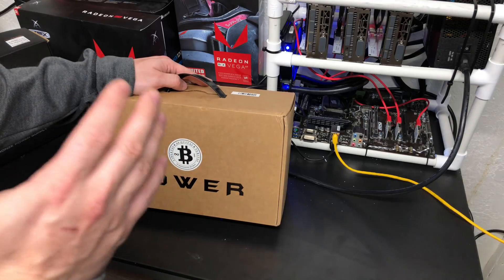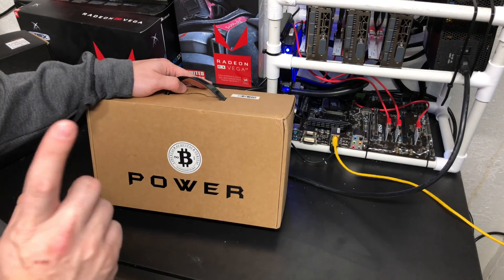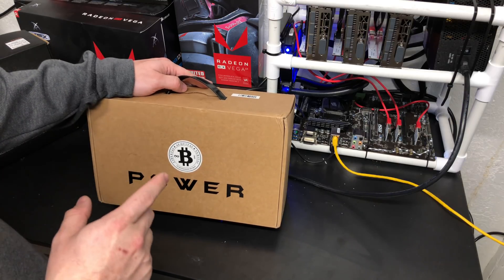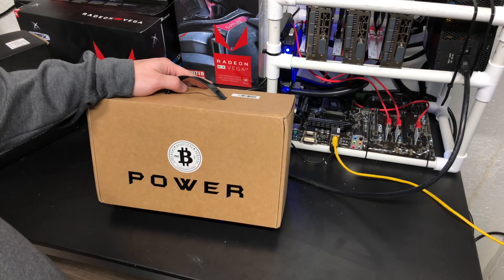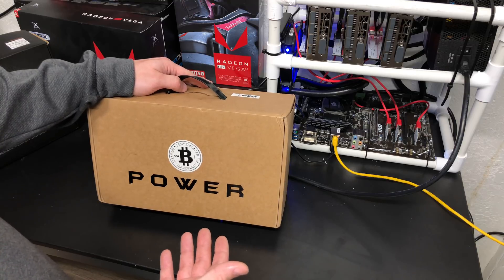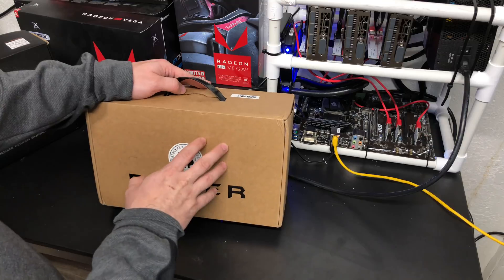It's around 130 bucks and 1800 watts of power output. One important thing to note is it requires 220V, so if you do not have 220 running in your home it's gonna be a problem — it's not gonna hook up. You're gonna need some very special power running to power this.